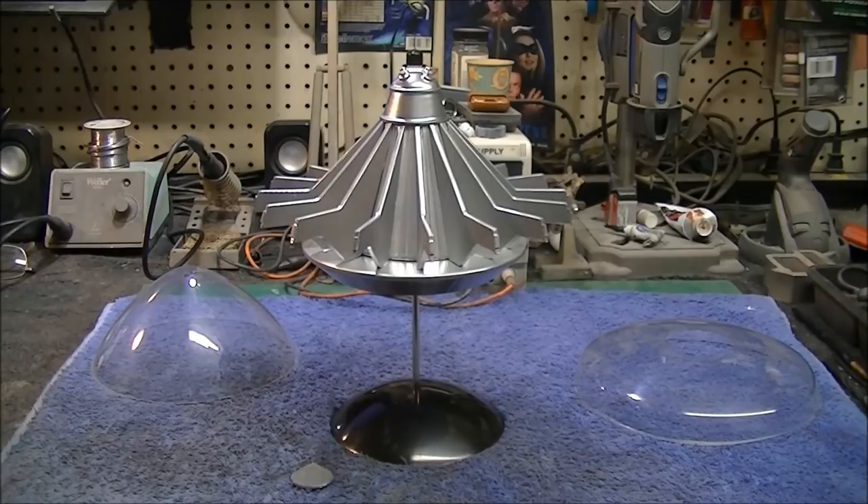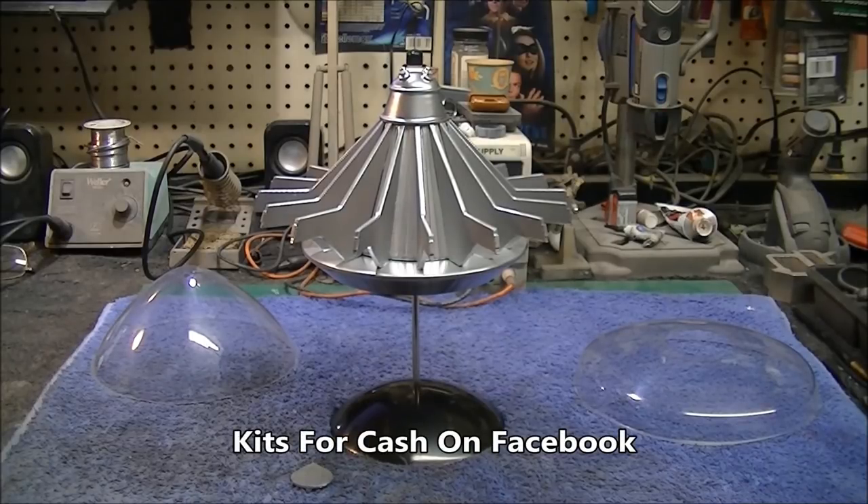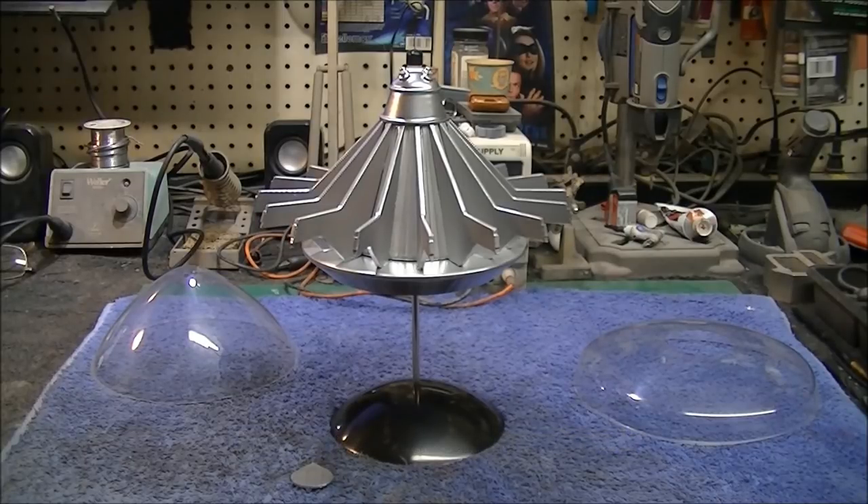Both of these models are in studio scale and I got these from a company called Kits for Cash. They're a UK based model company and you can find them on Facebook. The gentleman's name is Ian. They were excellent service — when I ordered my kits I got them within two weeks including air shipping, which was very reasonable because these were really heavy models. They were also talking about producing a studio scale interceptor from the television show, which would be a really cool kit.